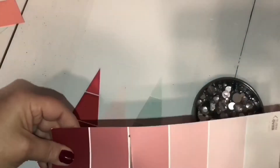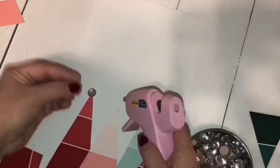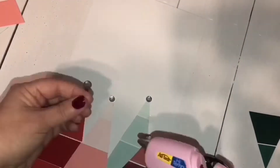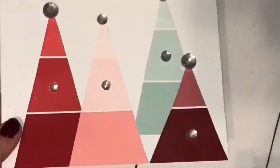I got this pack of cards from Michaels — they were very inexpensive. You can always get them with a half-off coupon if they're not on sale, but they're on sale pretty often. I added some gemstones for some extra glam and I really love how this turned out.